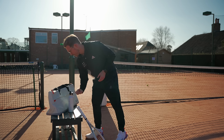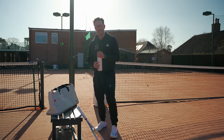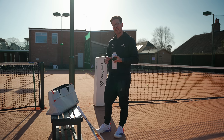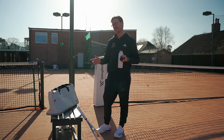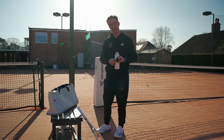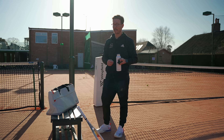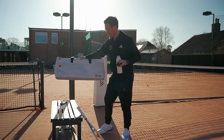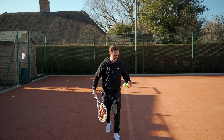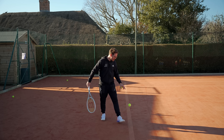A really nice touch was this promo bag that came with the racket. They're not actually planning on releasing it, but they've said if they get enough positive feedback about the bag they may consider it. Let me know in the comments below if this bag appeals to you — Wilson might see the comments and consider selling it.